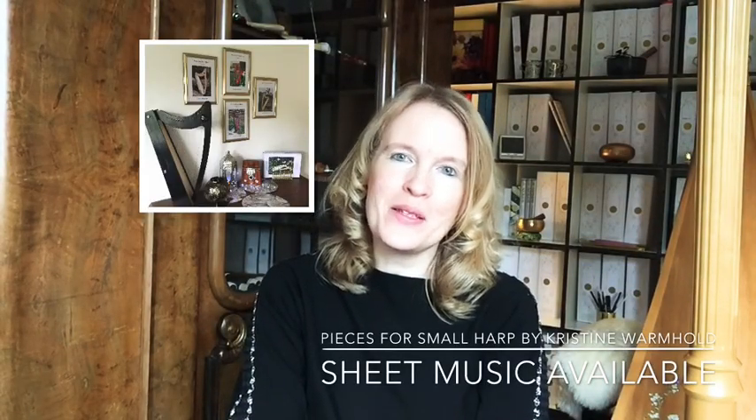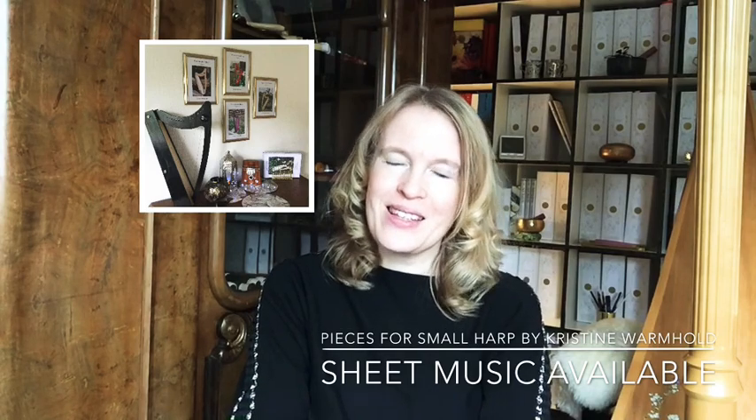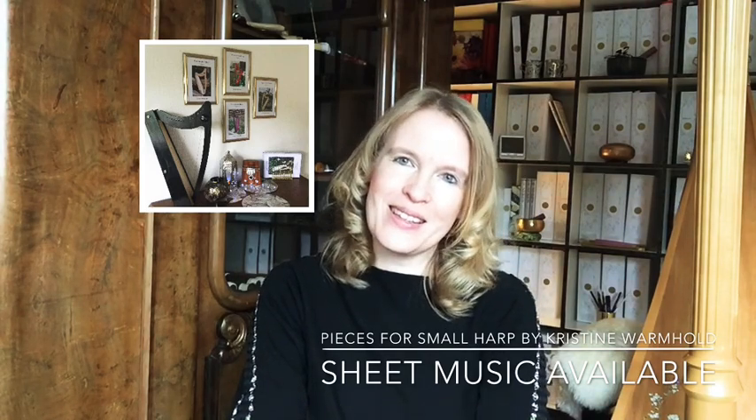The second subject will be about clothes — what to wear when playing the harp, and maybe even more important, what to avoid wearing, because there could be damage or noises. The third subject for today will be about tuning my lap harp. In this tutorial I want to make you ready to play all of my pieces for small harps, so enjoy the basics.